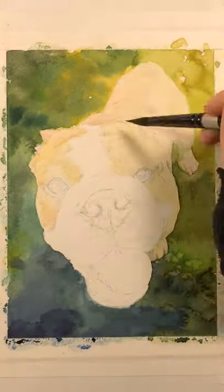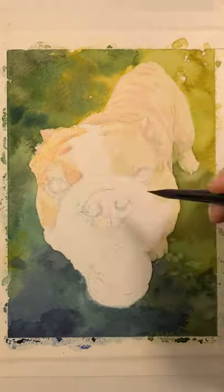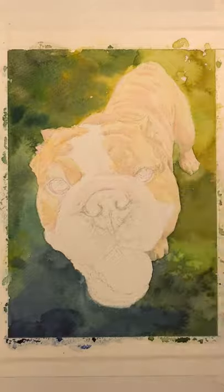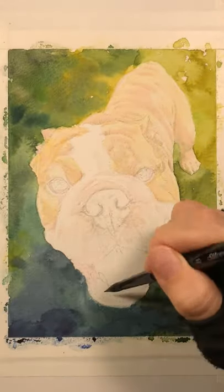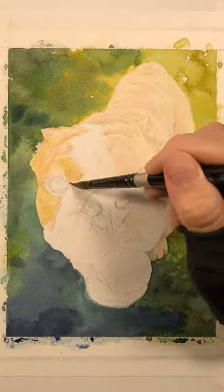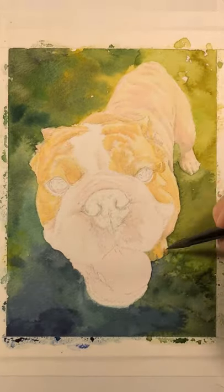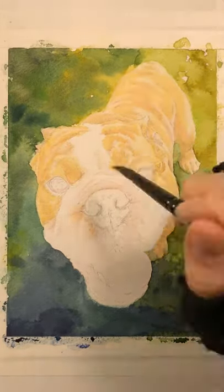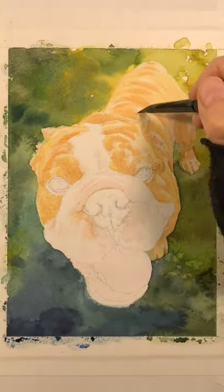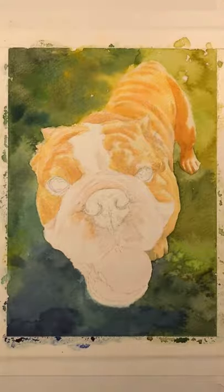In the shadows under his legs and his feet you can see I've put some of the green from the background. Then I go in with some warmer tones — probably burnt sienna, a very light wash — and some pink undercoat for the paint, not the dog. This kind of dog doesn't have an undercoat.